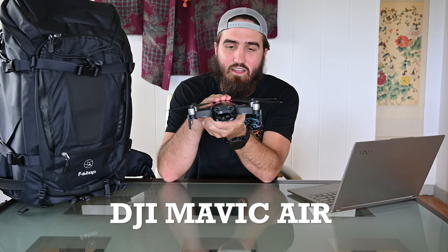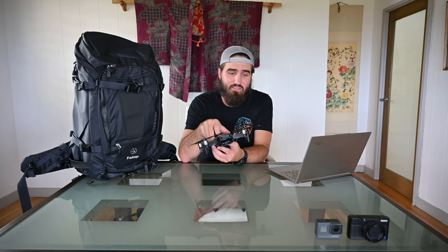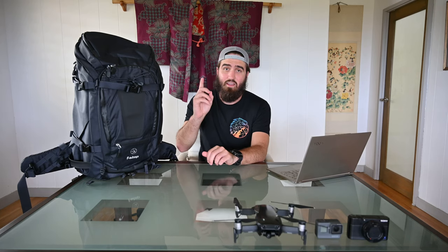Coming in at item number six is the DJI Mavic Air — not the Mavic Air 2, because this thing still does everything I need it to do. Yes, the picture quality is hurting a little bit, but for video purposes I don't really mind it. It's been great.